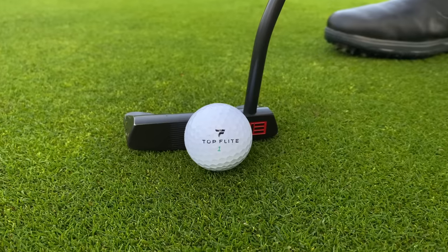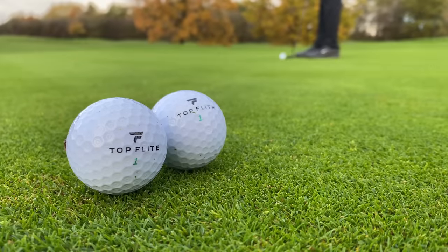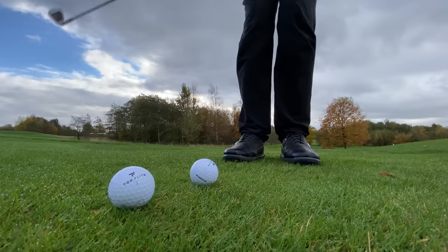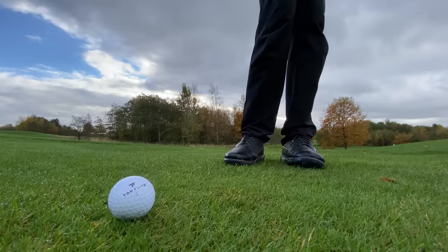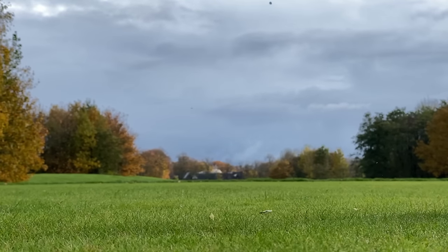But first, let's see if this Top Flight golf ball feels any better than it used to. It used to feel like a brick back in the day. So I'm going to test it from the putting green to see what it feels like around the green and on short shots, hit some iron shots to see what the spin's like, and of course test that 11 out of 10 distance claim off the tee.